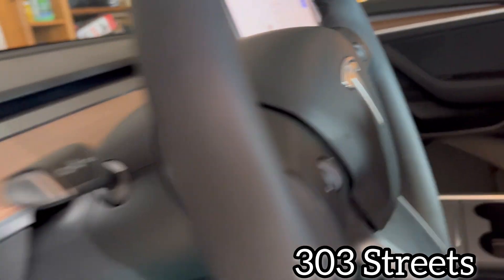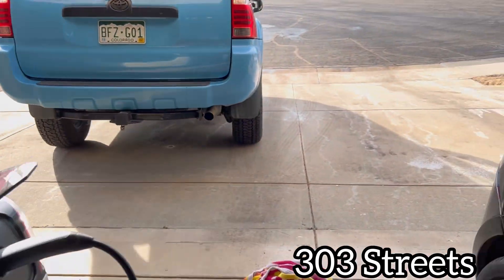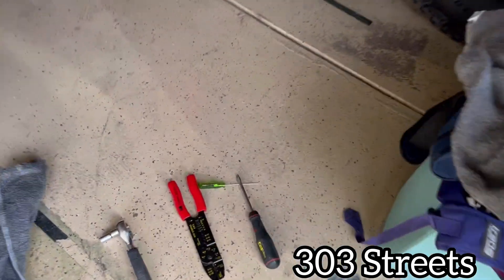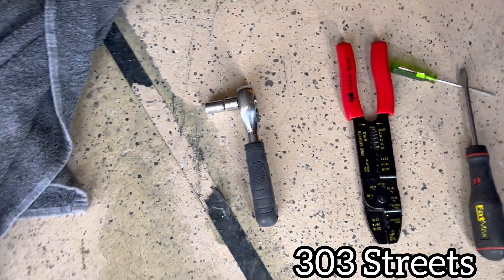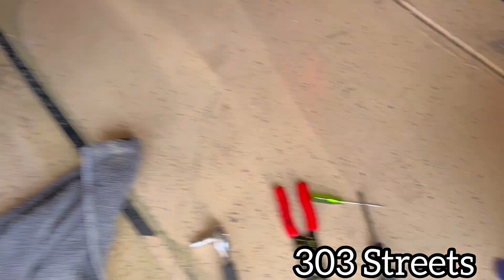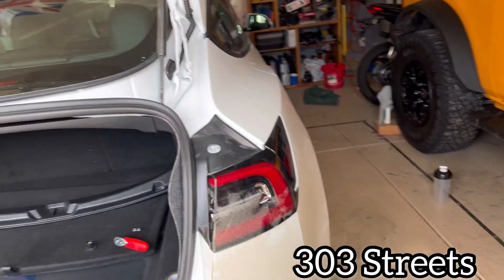The tools you'll need — I should have said this at the beginning of the video. You'll need some flat heads, a 10-millimeter socket, an 8-millimeter socket, and if you did what I did, wire cutters and crimpers.